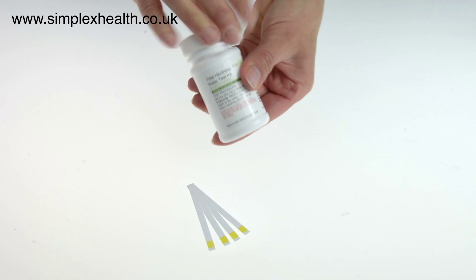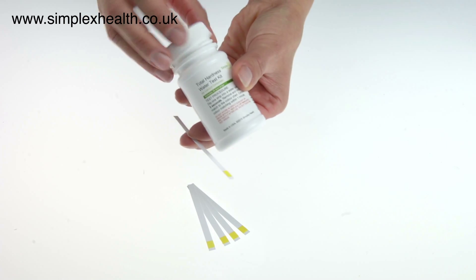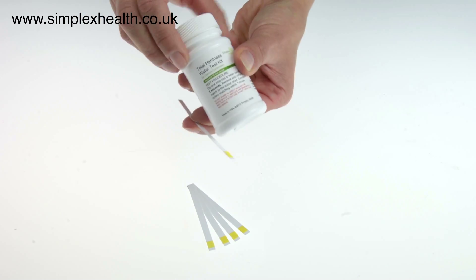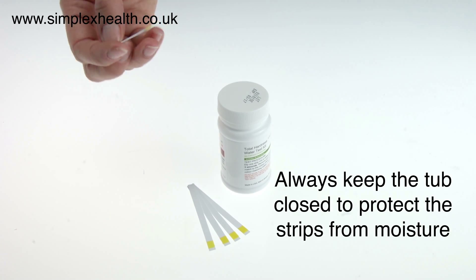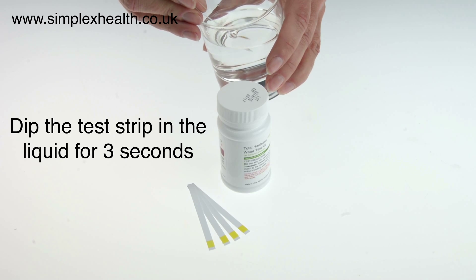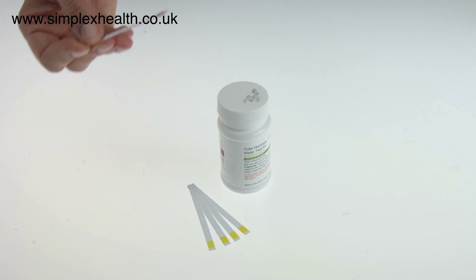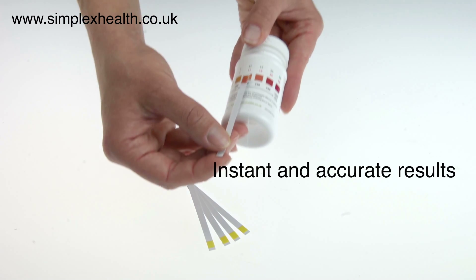Simply open the bottle, take out the test strip, and put the lid back on the bottle immediately to protect the remaining strips from humidity in the air. Dip your test strip into the water sample for about three seconds and immediately compare the color change to the color chart on the back of the bottle.